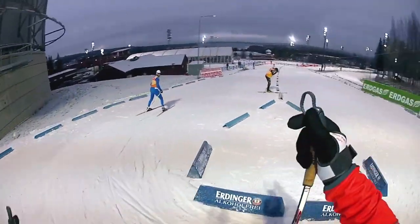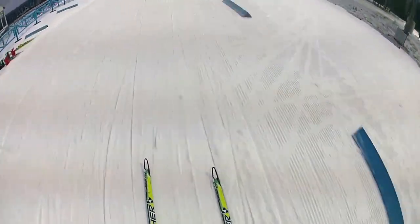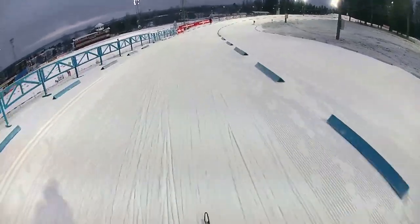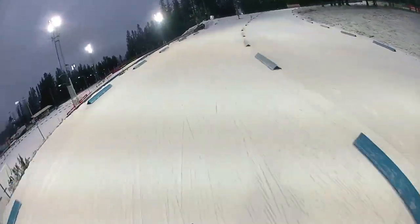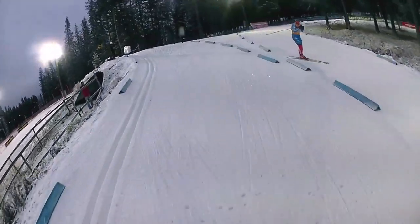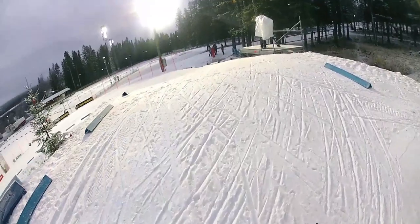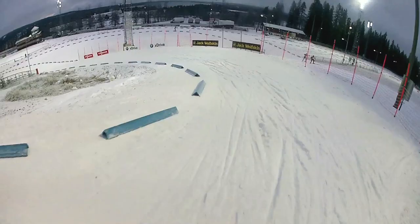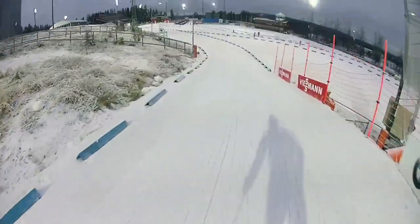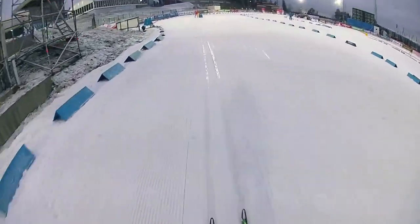180-degree turn, and direction stadium. Down here — if you have good skis, you will come almost to the top. Just a few pushes, and the so-called kids' hairpin turn, and I can rest heading in the direction of the shooting range.